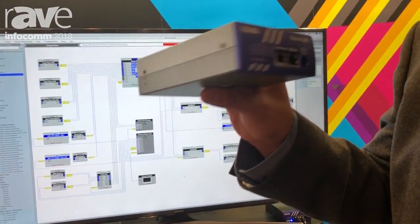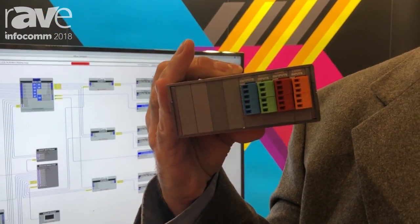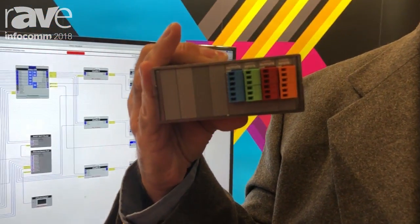This is also a card cage, so it has 8 card slots. You can put in our 2-channel analog input card, which has a very high quality mic preamplifier, and we have a 2-channel audio output card.